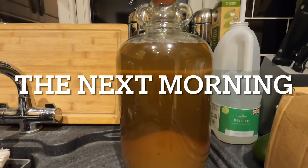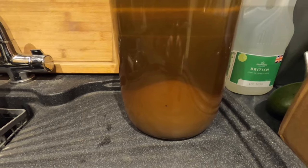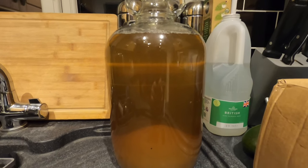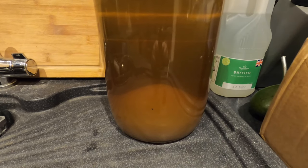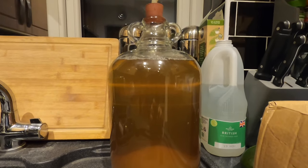It's the next morning and this is how my liquid has settled. Look at the bottom — it's got like a mound of sediment, which is just the honey, golden syrup, and apple sauce. I think there must be some crystallized sugar in that sediment at the bottom. I need to take the gravity, but before I do I'm going to mix it around a little.